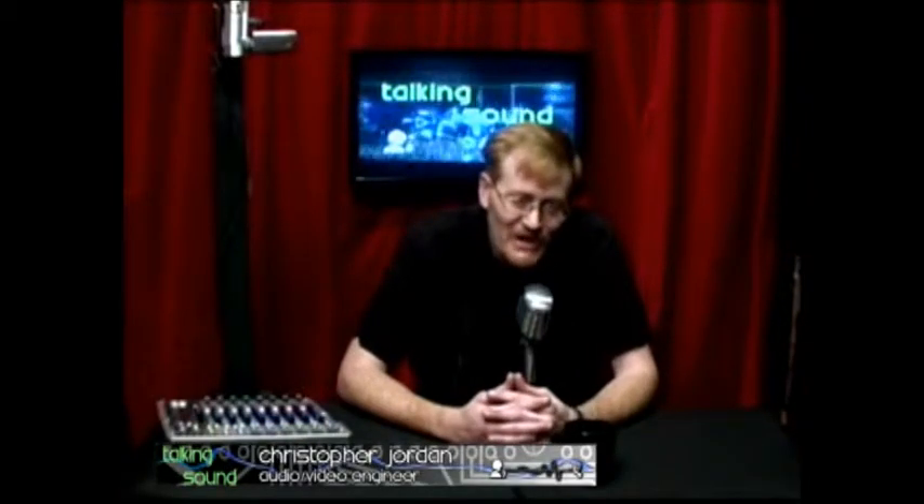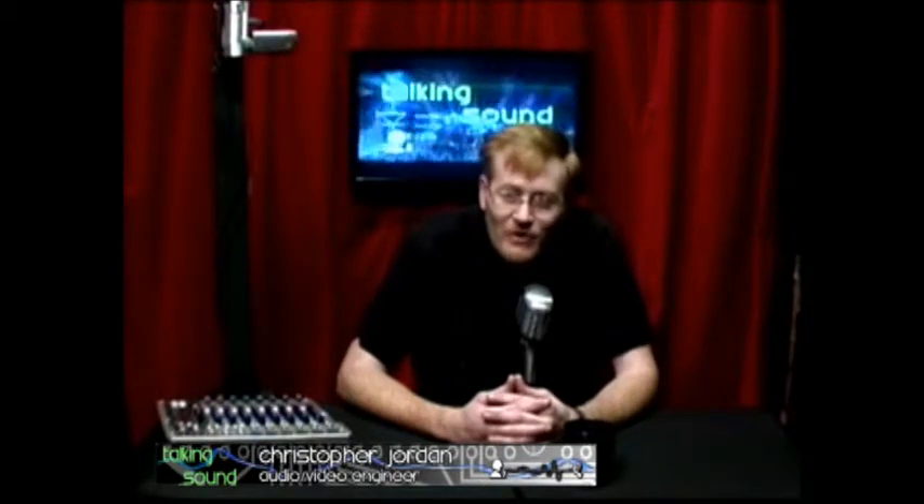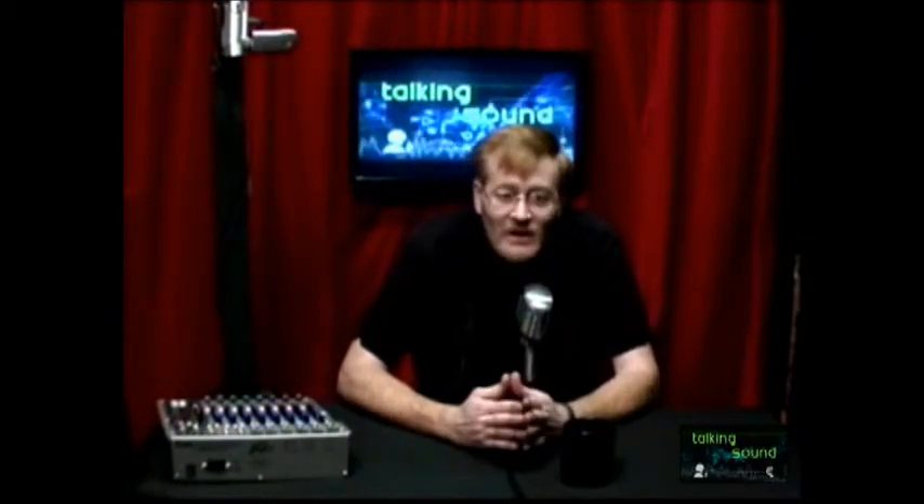Welcome to the inaugural broadcast of Talking Sound, the only podcast on the internet where negative 10 is a number to be desired. My name is Chris Jordan, I am your host. The Talking Sound podcast is basically all about audio engineering and its applications — everything from live sound to home recording, music for video games, movies, foley work, everything involving sound.